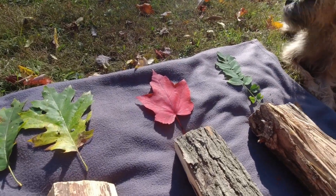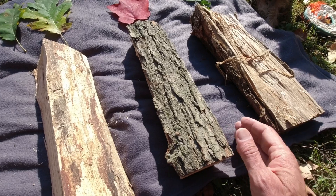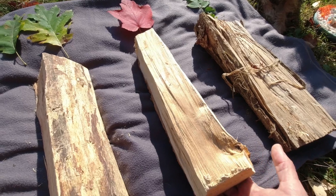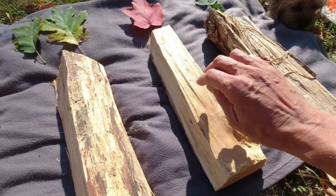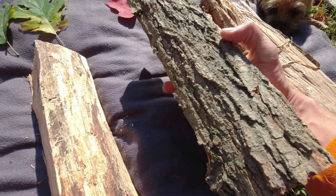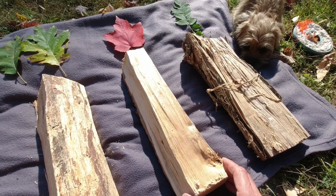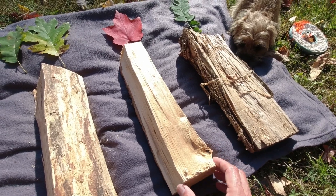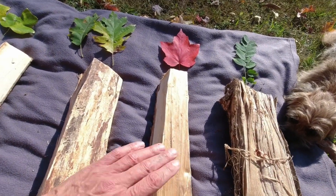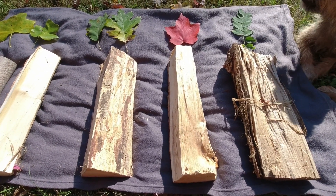The next up from oak would be maple, and of course within the maple family you have silver maples, red maples, and all the different varieties, but let's just talk maples in general. In my opinion maple burns very, very well. It has a slightly coarser bark, is very straight grained, and it puts out a lot of heat. It gives you a great bed of coals if you want to cook potatoes on it in your wood burner or outdoor fire. It really has one of the best burning characteristics of any wood there is.